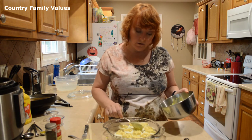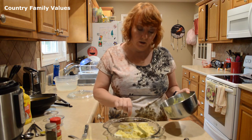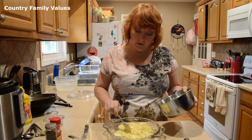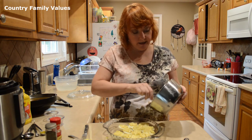After you get them all filled, if you want to sprinkle them with some paprika, you can do that, and then just put them in the refrigerator until you're ready to eat them.